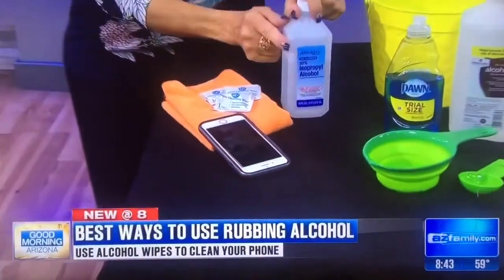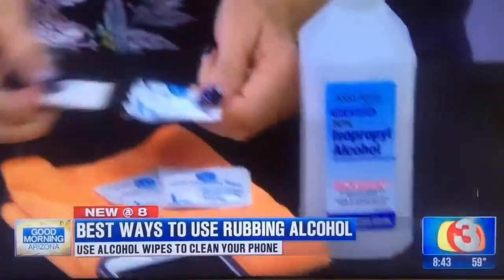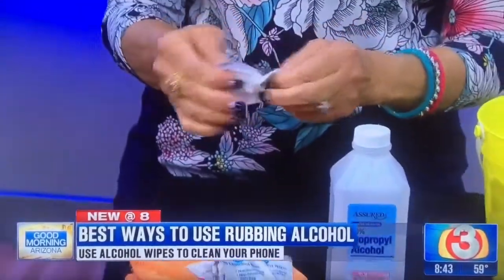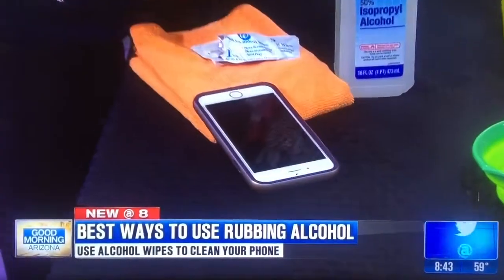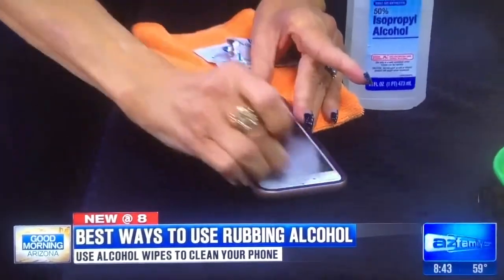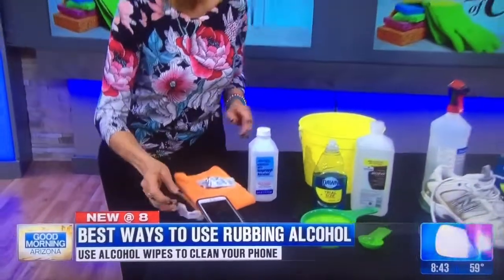Last but not least, for cell phones: rubbing alcohol is a great sanitizer that will not hurt the phone. I love the little packets with rubbing alcohol pads — you can buy them as eyeglass cleaners — and I just wipe over my phone with those to keep it clean. I get makeup and different things on it during the day, and wiping it off at the end of the day keeps it always clean.